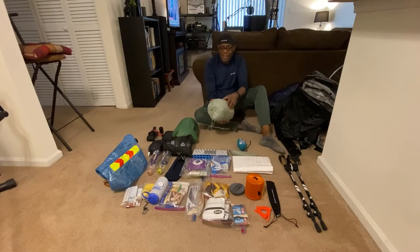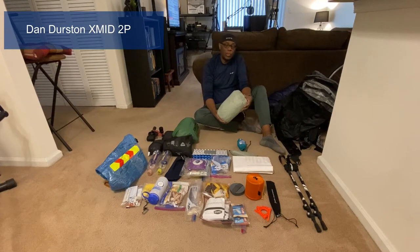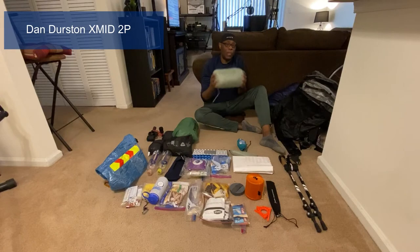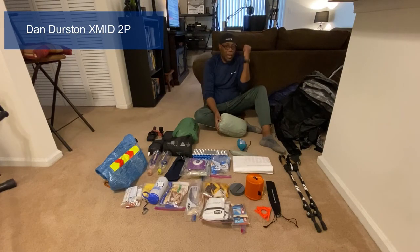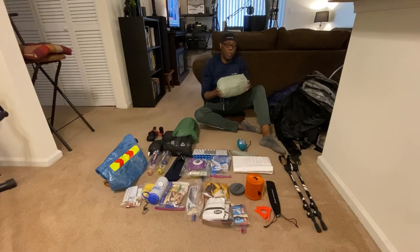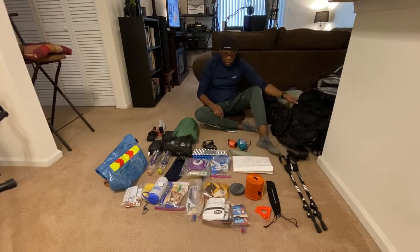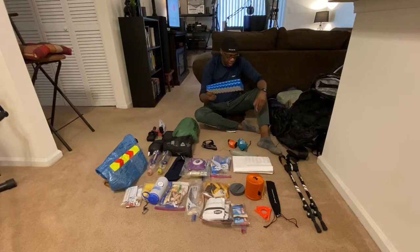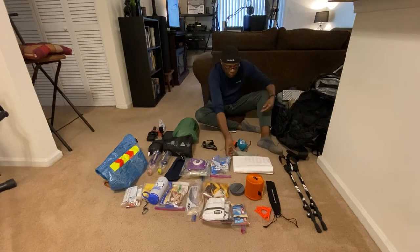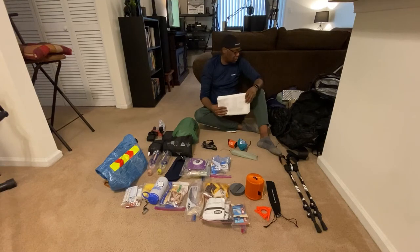The next item is my tent. I went back and forth between the Z-Packs Duplex and this one — the Dan Durston X-Mid two-person tent. It's a very large, lightweight tent that I've set up a few times and love. It requires two trekking poles to set up, and setup is relatively easy. I also have a sit pad and some Tyvek that will serve as the base for the tent.